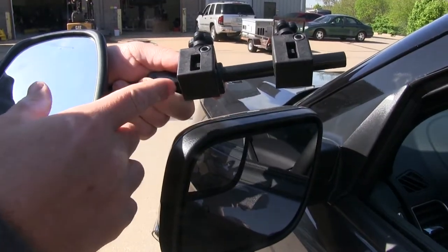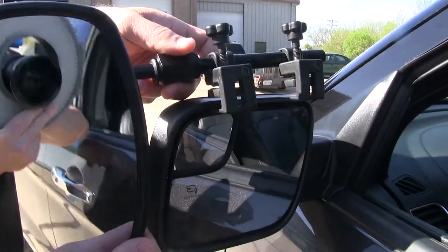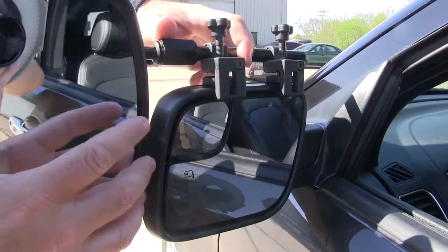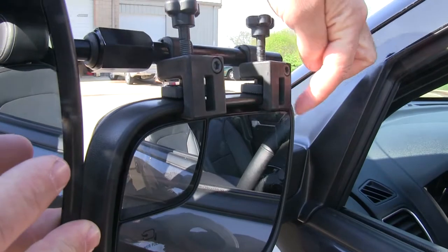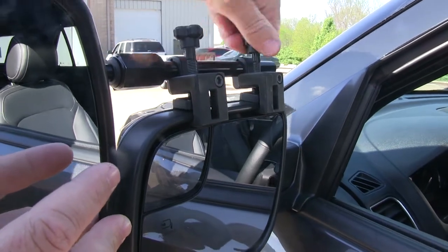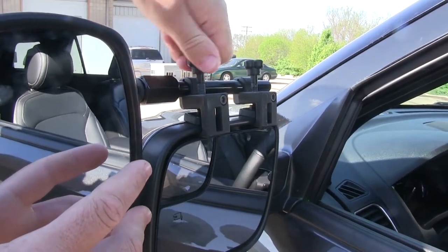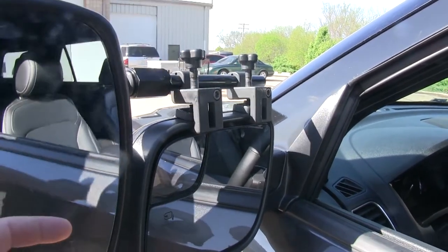What we'll do is take the plastic clamps with the rubber feet and put it right inside of this housing. You want to make sure your rubber feet are on the top side and the plastic is in between the mirror and the housing, and you just tighten the rubber foot down on top to secure the mirror.